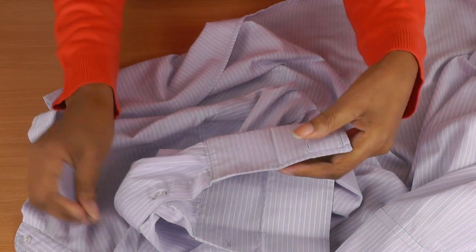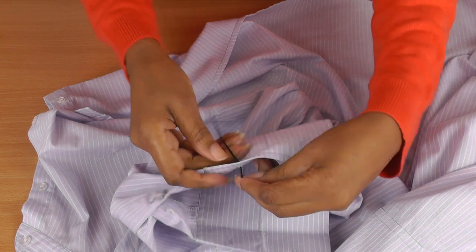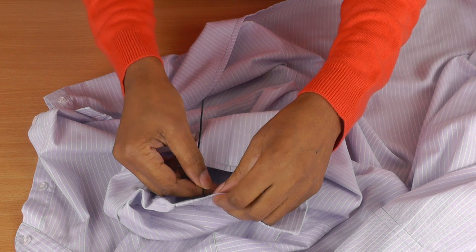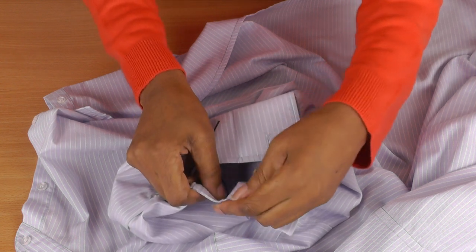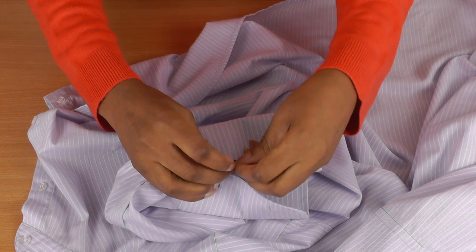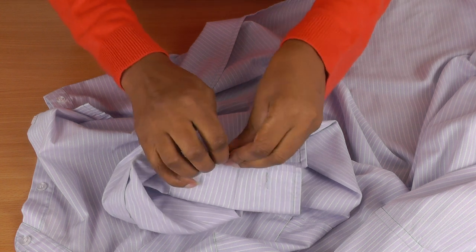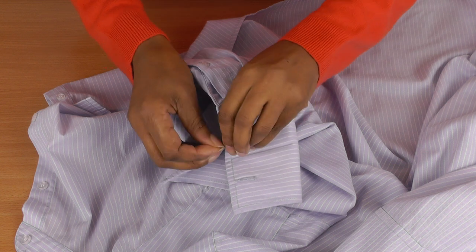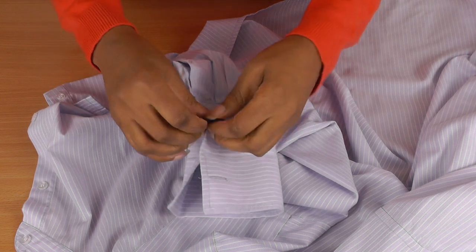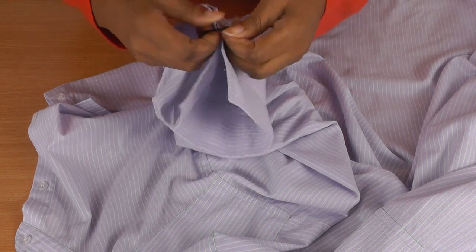What you do then is get your elastic cord and put it through the top buttonhole like so, and then put it through the next buttonhole like so, and then tie it into a knot. Bring that through and then just pull to tighten the elastic so that it doesn't move and it stays tight.